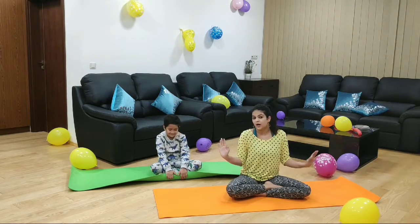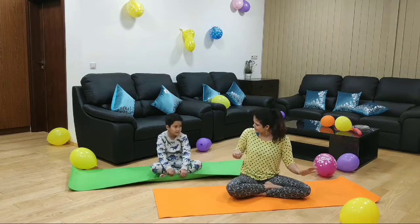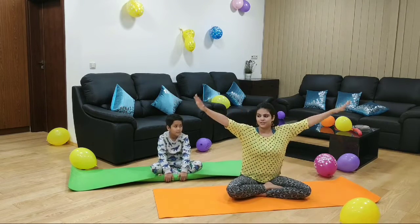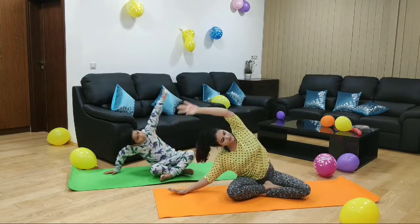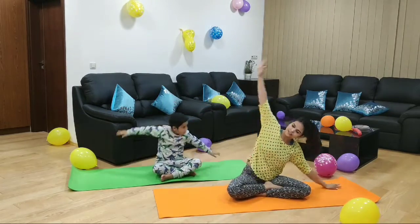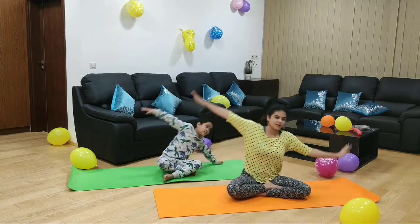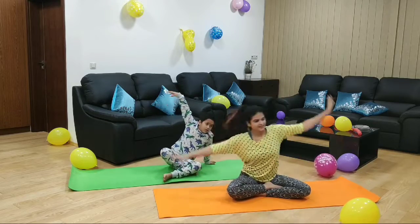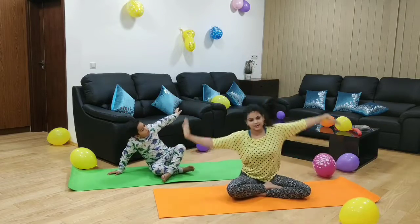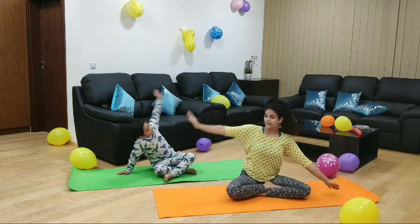Now we are going to paint a big rainbow. Are you ready to paint a big rainbow? Yes. So open your arms at shoulder length, keep your back straight, and let's paint a big rainbow. Veehan, how many colors does a rainbow have? Seven. And which is your favorite color out of them? White, orange, and green. Okay, now let's change.